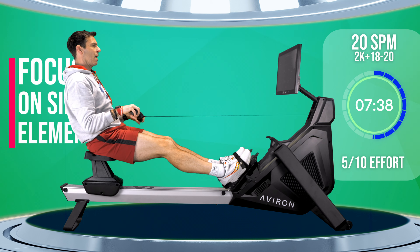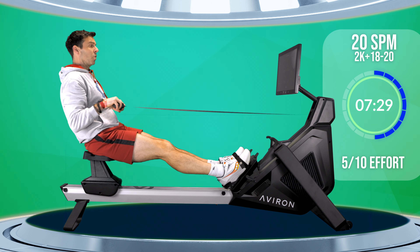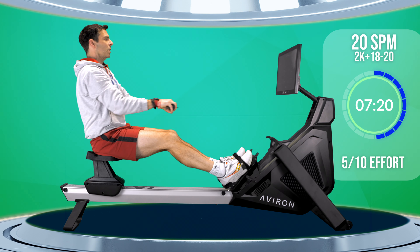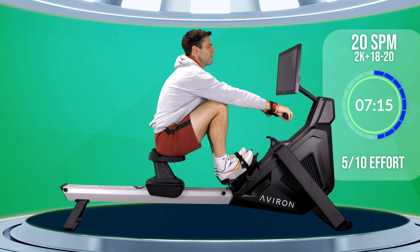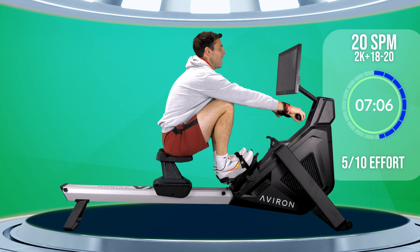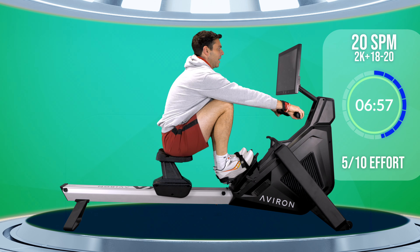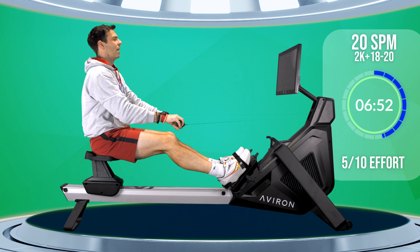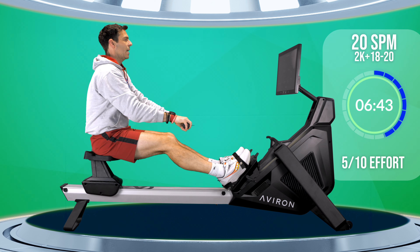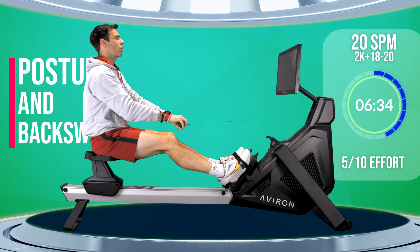By focusing on very distinct elements you can then get the improvements you're looking for. The problem with trying to address it all at once — especially if you're a new rower or struggling to improve your technique — is that if you post a video of yourself rowing and ask for advice, you'll get a list of ten, eleven, twelve different ways to improve from all the people trying to help. That just makes you snow blind. You look at it going, what do I tackle first? What's the most important thing to change? Usually it's your posture and your backswing — those are the two things most people struggle with getting right.